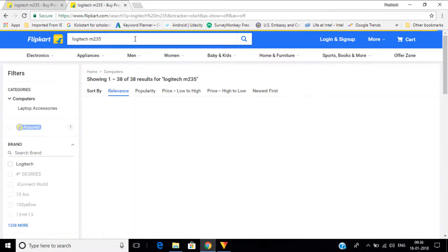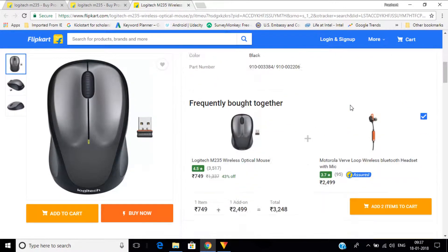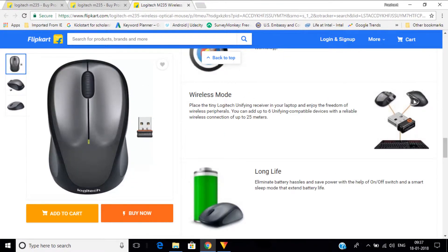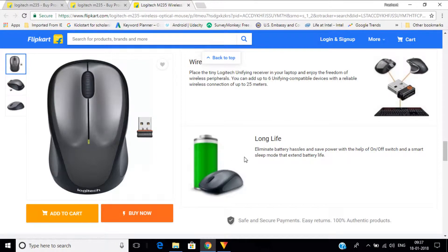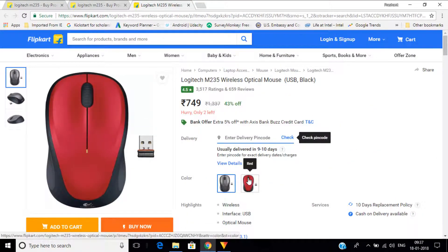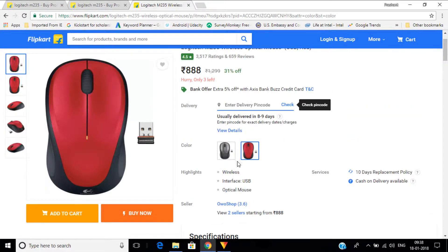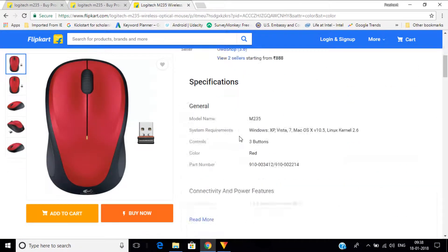It is available on Flipkart. You can see the switches below it, and it is available in 2 colors — red or black. I ordered the black one. I ordered it at night and got the package the next morning, so the delivery is very fast.